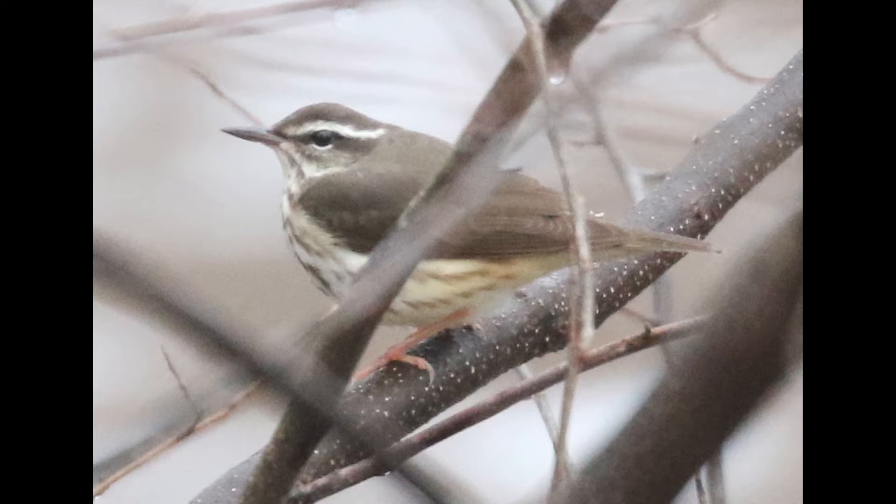In terms of timing, that can also help. Louisiana water thrushes tend to be one of the very first warblers to arrive in the spring, so a water thrush very early in the migration season is typically going to be a Louisiana. It works the same in the fall — Louisiana water thrushes leave very early, so if you have a particularly late one hanging around, it's typically going to be a northern. A water thrush seen in late August or September is typically going to be a northern water thrush because most of the Louisianas have left by then.